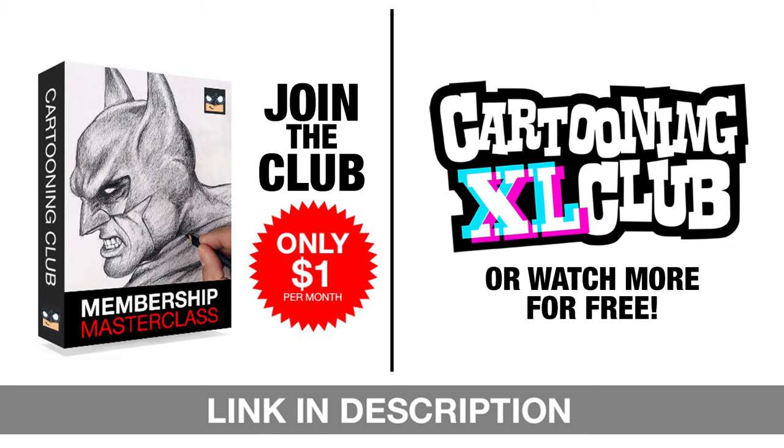We've got some exciting news to share with all of you. We're offering a variety of incredible options to level up your art skills. Join our exclusive Masterclass memberships for just one dollar a month or catch more free tutorials on our Excel Sketch channel every week. Don't miss out on any of these amazing opportunities, so subscribe or join today.